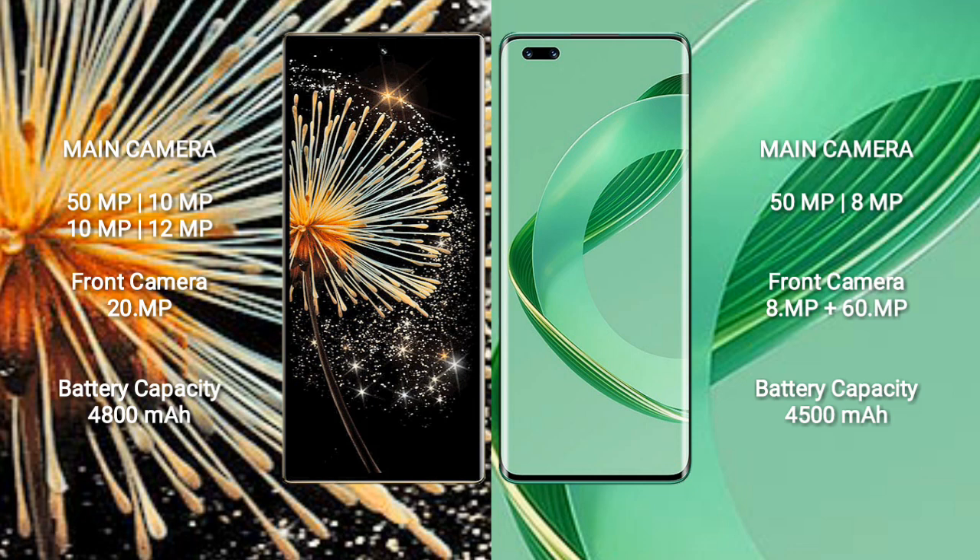Xiaomi Mix Fold 3 has a 4800mAh battery with 67W fast charging support. Huawei Nova 11 Ultra has a 4500mAh battery with 100W fast charging support.